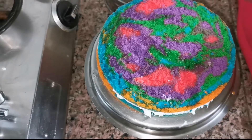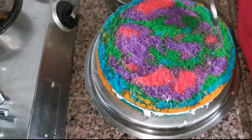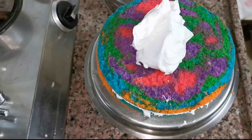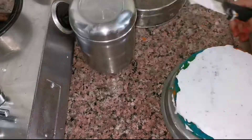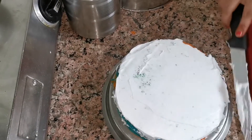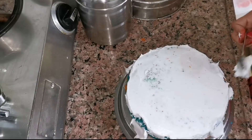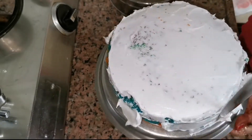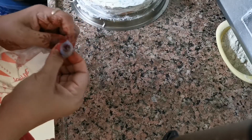Then we will soak it in the sugar syrup. We will add whipping cream on top and spread it like this. Then we will keep it in the fridge, otherwise it doesn't have a good consistency. We spread it from all four sides using a knife, then roll it from the knife on the side edges. Put it in the fridge so the cream will be set on the cake.